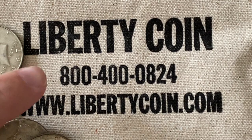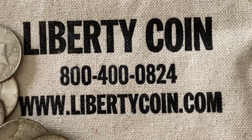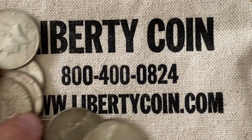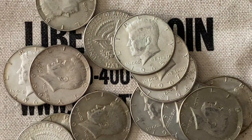40 percenters. You can get these at Liberty Coin — they do sell on eBay as well, so you can check them out there, or you can go to their website and check them out there. But there you go guys, I hope you enjoyed it. We'll see you next time, and as always, happy hunting.